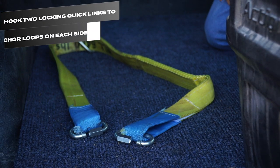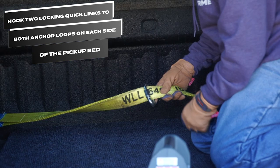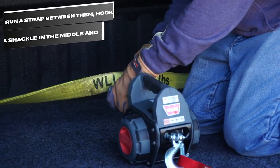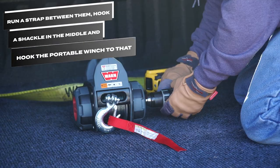Hook two locking quick links to both anchor loops on each side of the pickup bed. Run a strap between them, hook a shackle in the middle, and hook the portable winch to that.